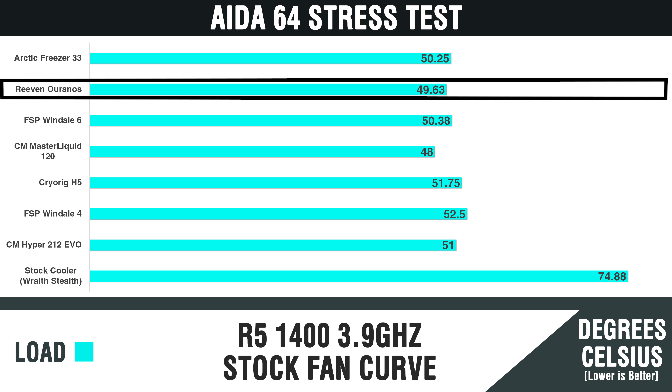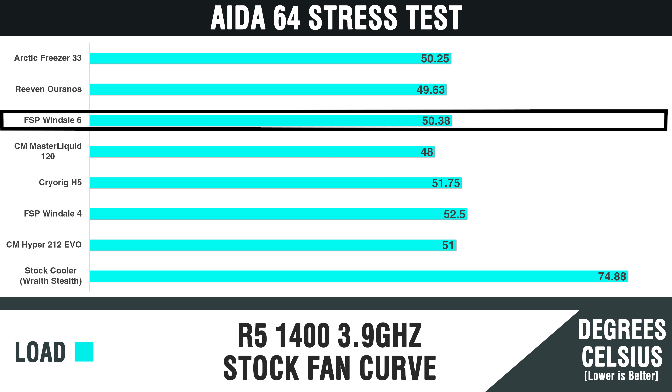Now let's talk about performance. The fan can spin anywhere from 200 RPM to 1800 RPM, which is a massive range to accommodate all types of cooling. At max speed, the fan produces 52.8 decibels of sound, which is noticeable, but placing my hand behind the cooler, this thing pushes a lot of air. For testing, I used the Ryzen 1400 at 3.9 GHz and stressed it with AIDA64. At a stock fan curve, the 1400 reached 50.25 degrees Celsius at 1,670 RPM. In comparison, this cooler performs very well alongside the Riven Oranos, FSP Wind L6, and Cooler Master MasterLiquid 120.